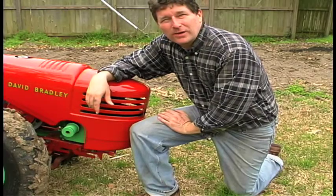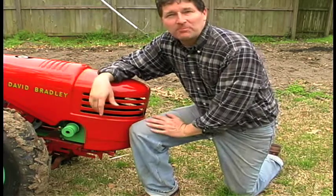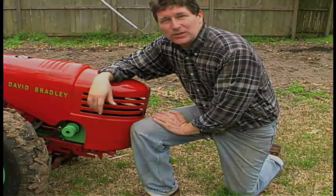Some friends over at GardenTractorTalk.com wanted to see the David Bradley in action, so how could we deny them? Today's your day. Let's go plow the garden and get it cultivated too.